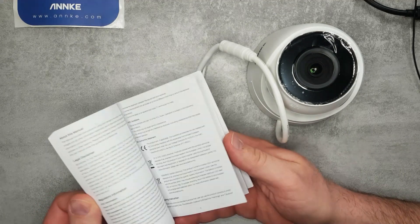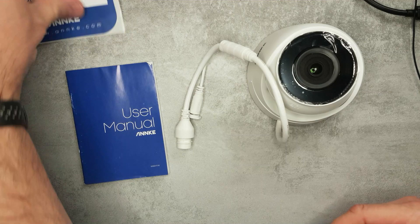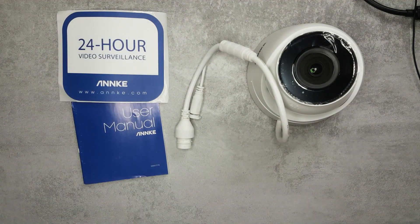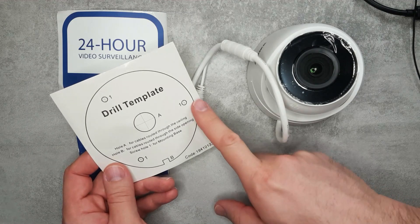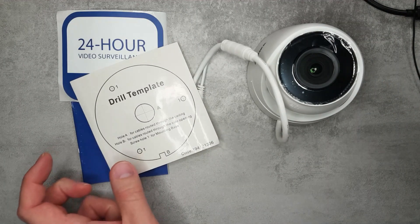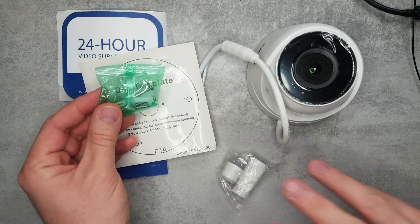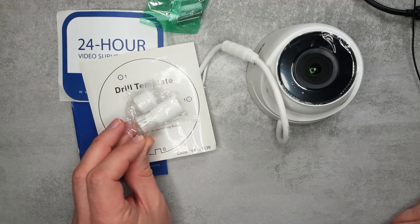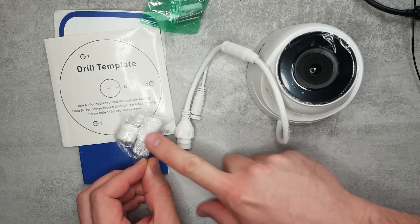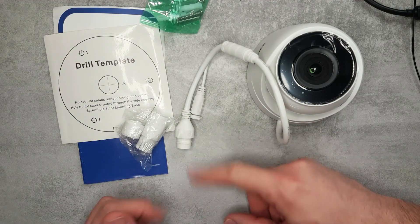You can see a diagram showing how to install the SD card. Along with the user manual, you also get a sticker saying your house is under 24-hour surveillance, a drilling template for all the holes you need to drill, and an allen key to adjust the camera and tighten the position. There are also a few mounting screws, a plug, and a waterproof shroud to cover the network and optional power connection.